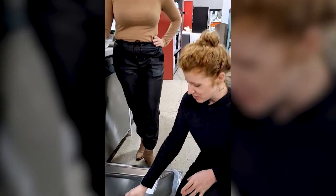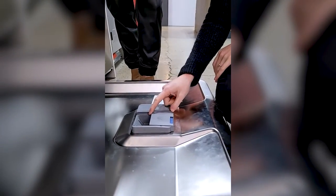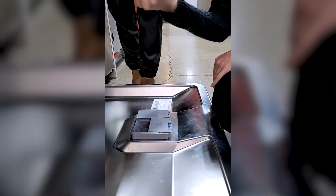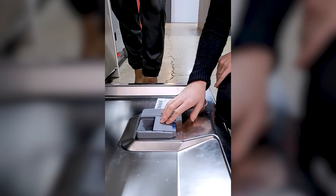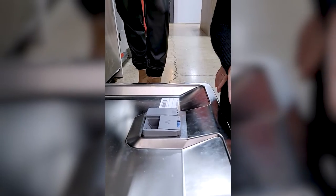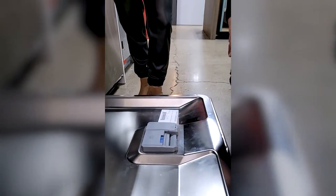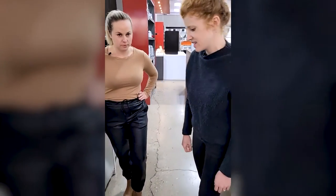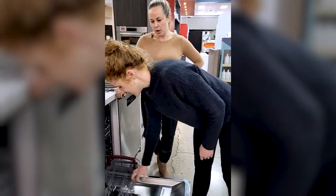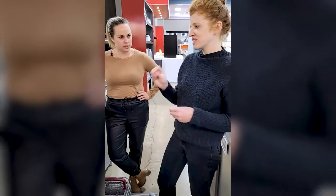Starting with where your detergent goes: always put your detergent in the dispenser, because it releases at a very specific time. Sometimes there's a pre-rinse cycle first to get the gunk off your dishes, and then the detergent releases. If you just throw a pod into the bottom of the dishwasher, you'll wash away all your detergent before it's even time to use it. Use the dispenser — you can put liquid or a pod in there.